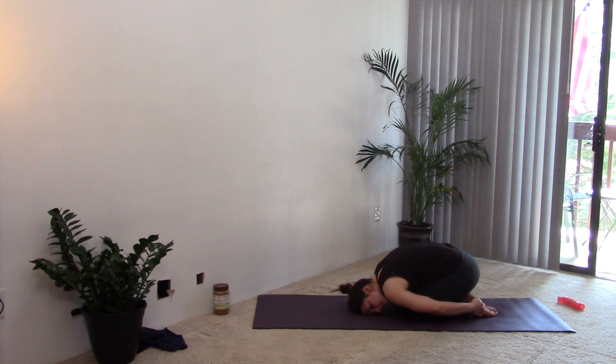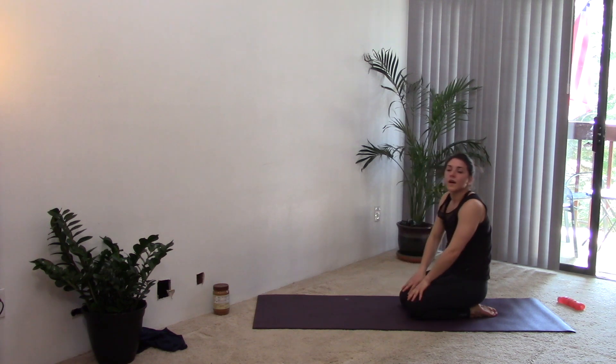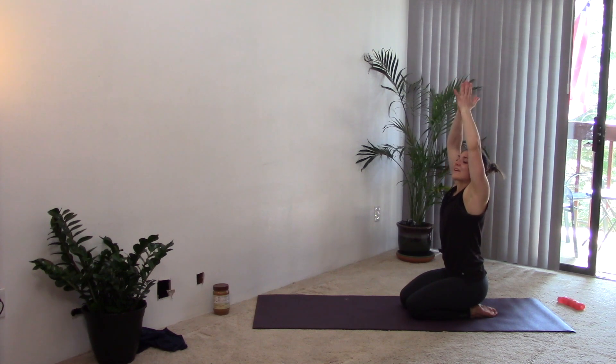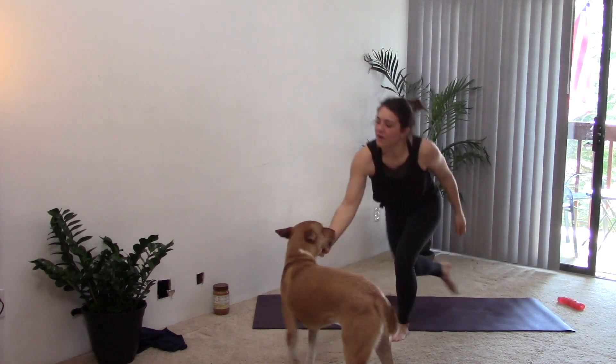I invite you to stay here in savasana, or just come back — bringing those arms over the head, big inhale. Exhale, hands to heart center. Let it go. Namaste — enjoy your day. Thanks for dealing with my dog up in here!